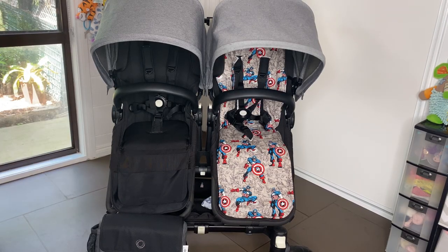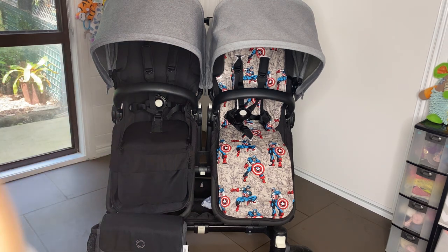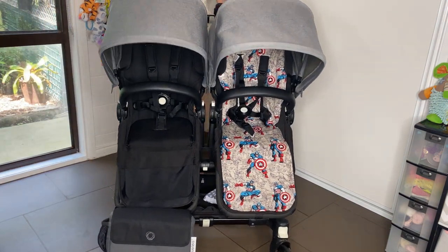Hey guys, welcome to today's video. I'm going to show you how to swap a Bugaboo Donkey seat to a Bugaboo Donkey bassinet. Each time on a Bugaboo you use the seat fabric and the bassinet fabric to swap out. Right now we have two seats — I'm going to swap the seat on the left over to the bassinet. Start by putting the brake on so that it's nice and easy.